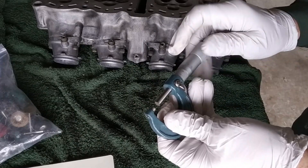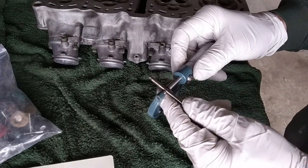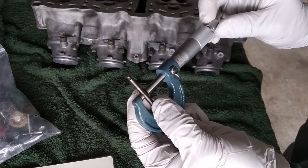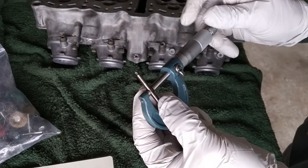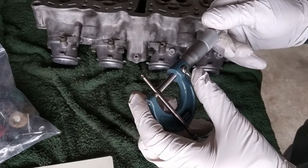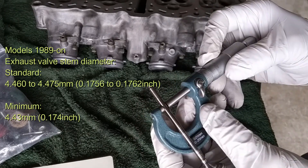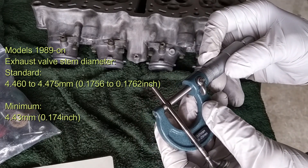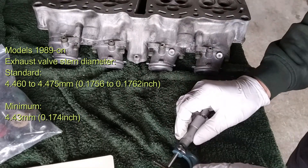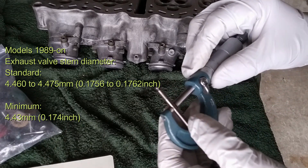This is an exhaust valve. It should be 4.46 to 4.75mm. Now just try the small one. Once you reach that point, lock it and then check. It reads 4.47mm. So stem-wise, this valve is okay.